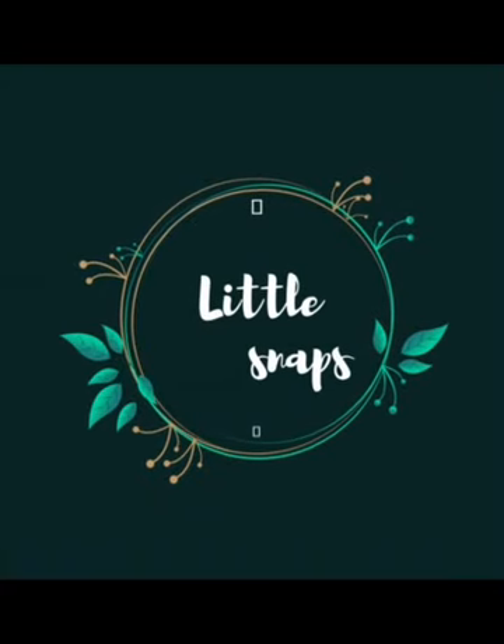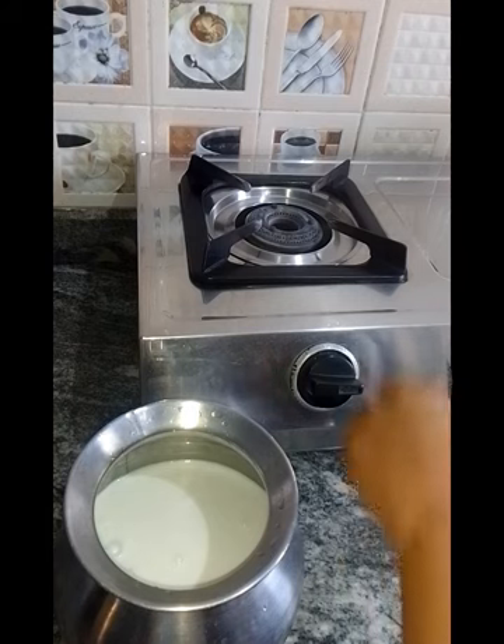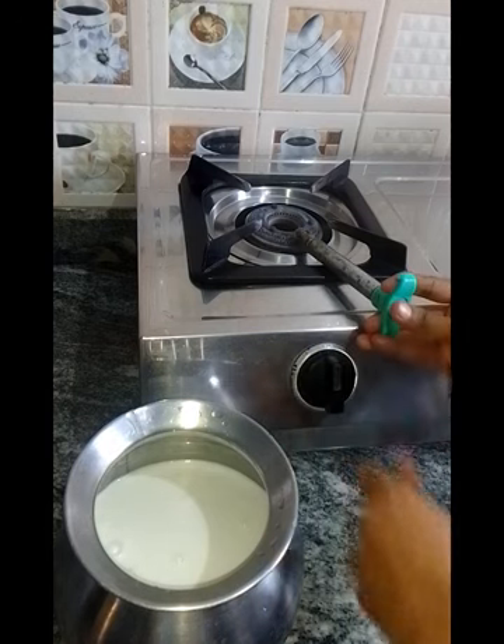Hello everyone. Welcome back to my channel Little Snaps. Today I am going to show my morning routine.